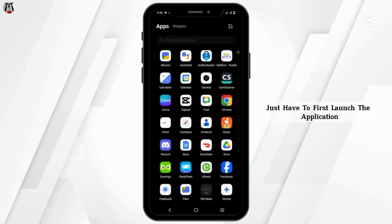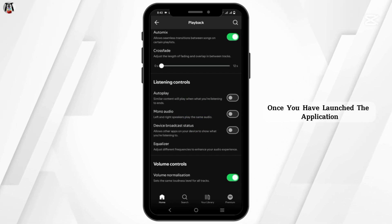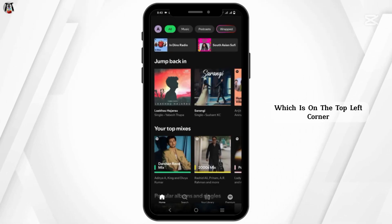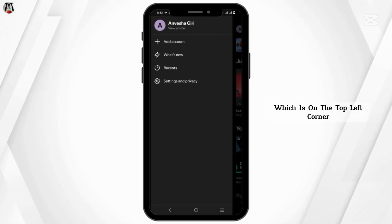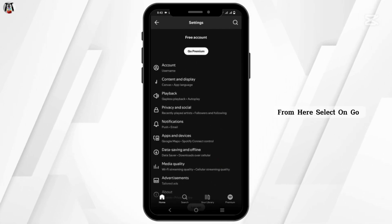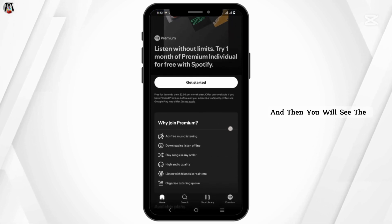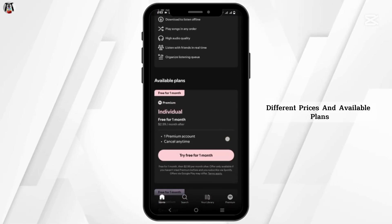First, launch the application. Once you have launched the application, tap on your profile which is on the top left corner and go to Settings and Privacy. From here, select the Go Premium option and you will see the different prices and available plans.